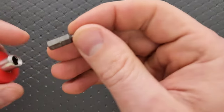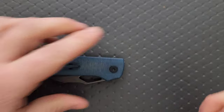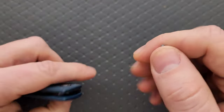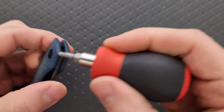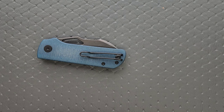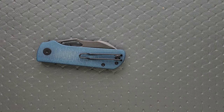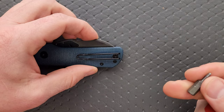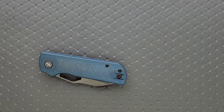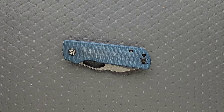Let's go ahead and do a hardware check. My tools are very inexpensive and very recommendable — you can find them right down in the section of my description that talks about the tools I use on this channel. The pivot is a T10. The body screws are T8, which is fantastic. The pocket clip screw is also a T8. So minimal hardware, and they're the right head size — no issue there.